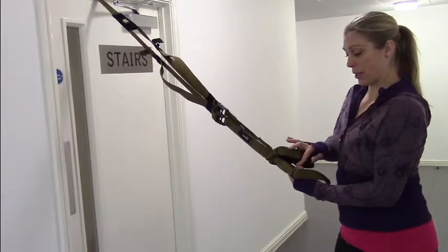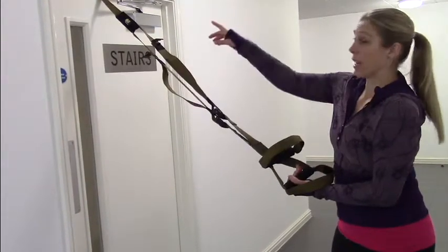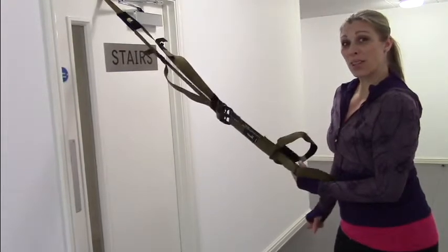Make sure, as I've said already, you use your handle that's farthest away from the anchor, and you'll be in a nice safe position.